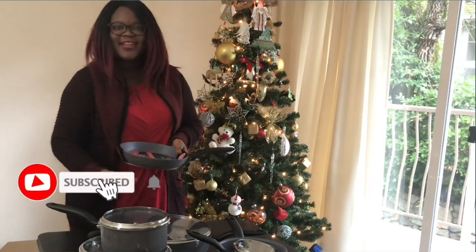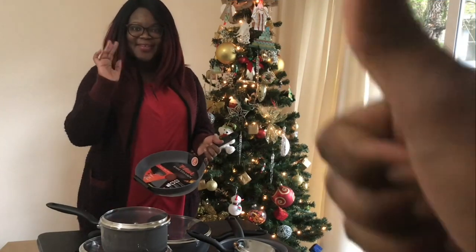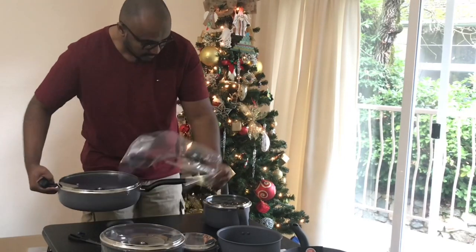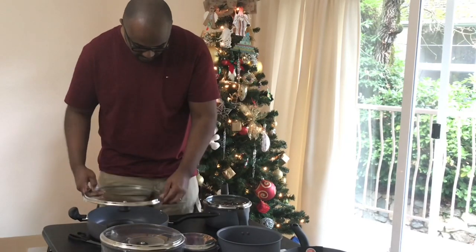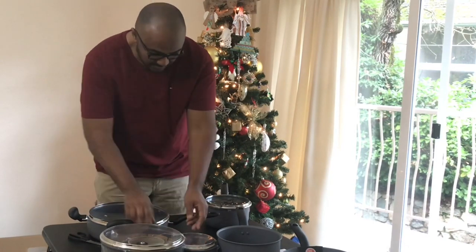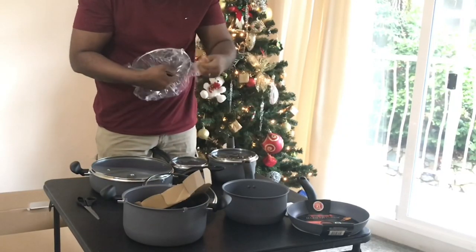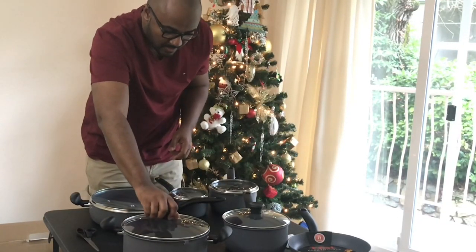Thanks for watching us, please consider subscribing and liking this video. Oops, don't go yet, it's not done! By the way, if you want to purchase this online, check our description below so you can buy it on Amazon. Thank you. There's some kind of plastic to protect it. Here is the lid of this one. So we are all set!